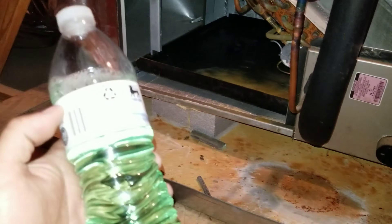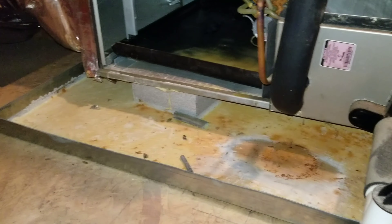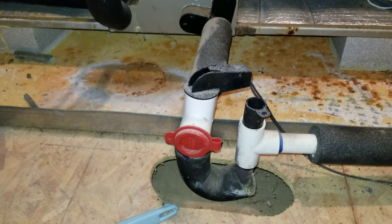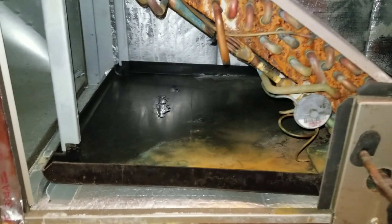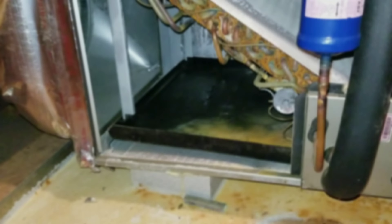All I'm going to do is use a little bit of the evaporator coil cleaner, dilute it in water, and just use my little scrub brush and rag to wipe out as much stuff as possible. I'm also going to brush out the easy trap and make sure all that's cleaned up as well before I apply the drain pan treatment. So let's go ahead and get after it.